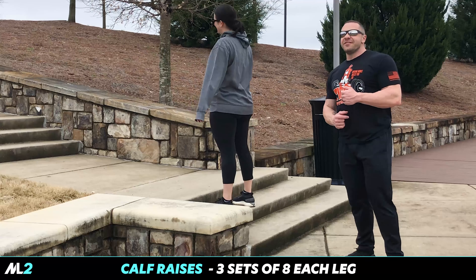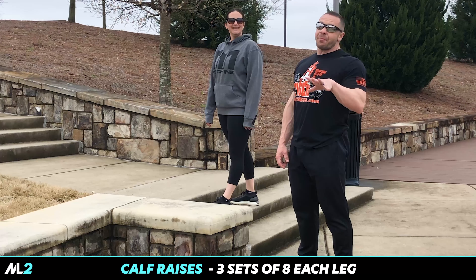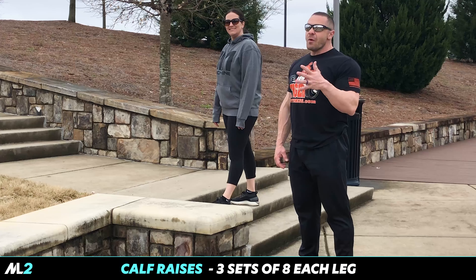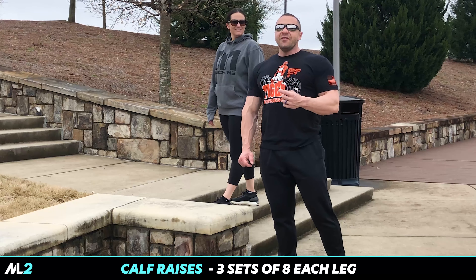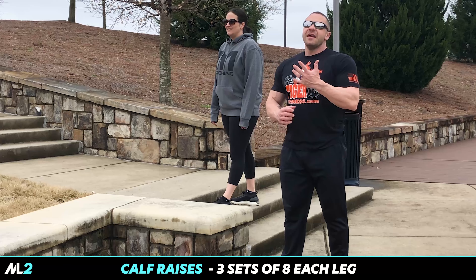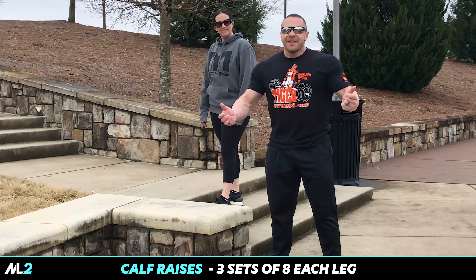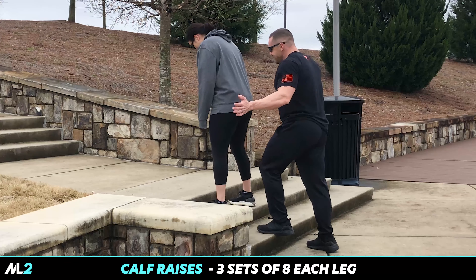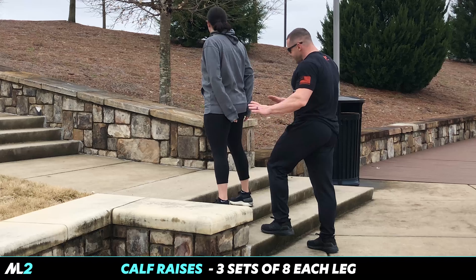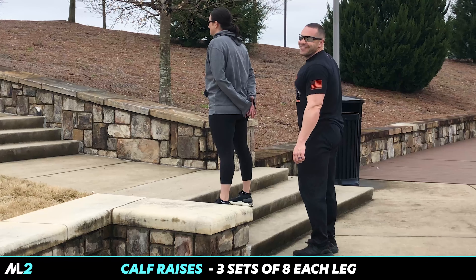Partner calf raises. The reason we decided to do these — if you saw my poor attempt at doing them without any balancing apparatus last time, you understand why a partner is so critical. Also, it gives you the excuse to grab your partner's ass. When Katie does these, I actually face the front. We've been together too long.